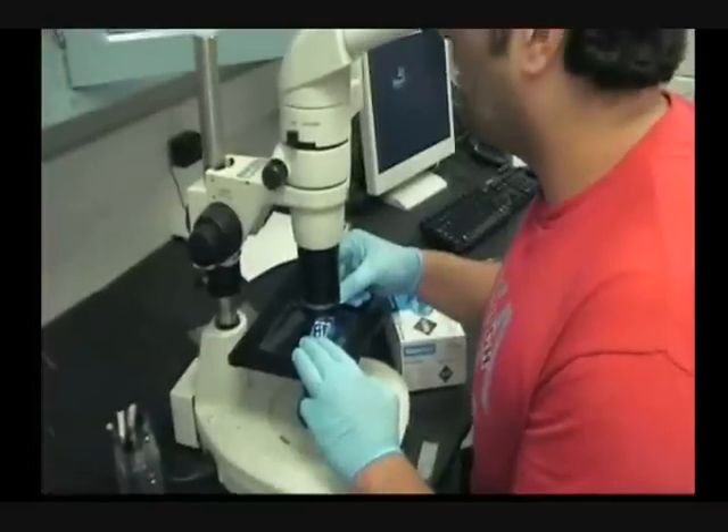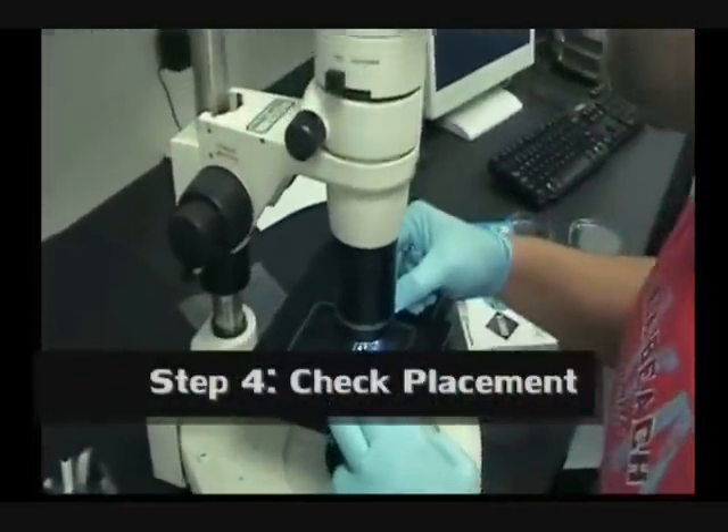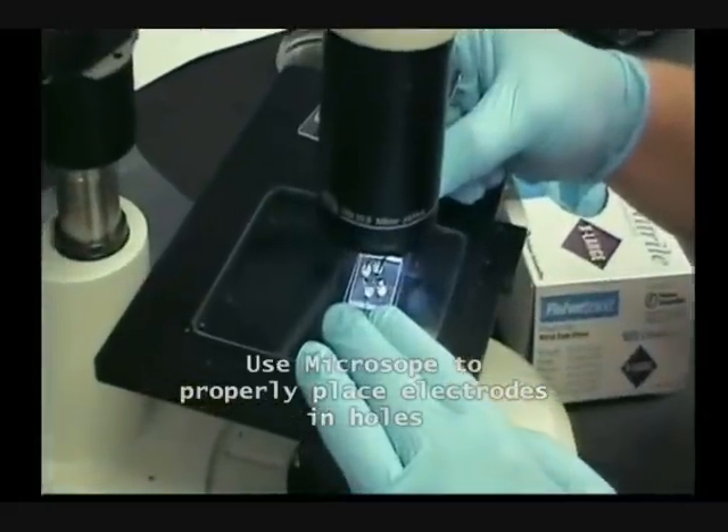Now I am gonna do the rest under the microscope. Now I am installing the electrodes, putting them into their openings under the microscope.